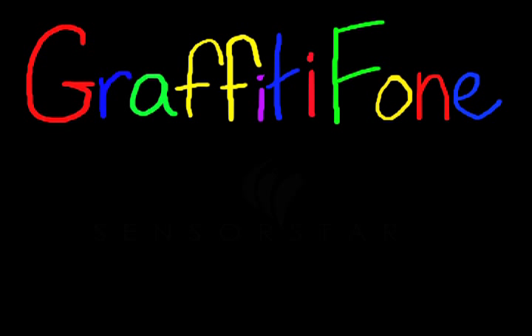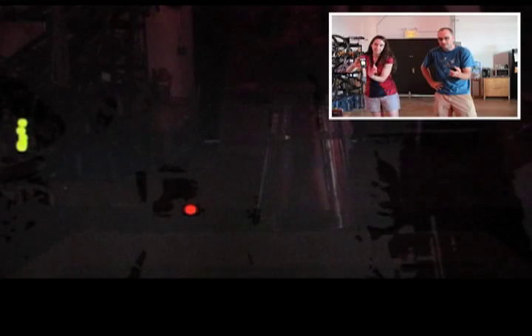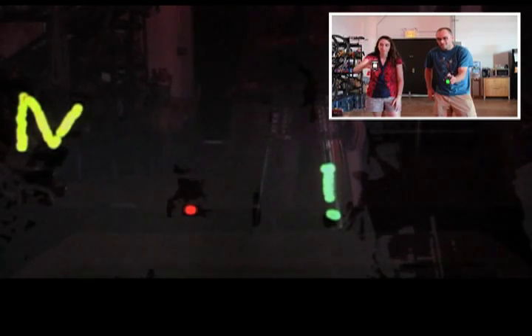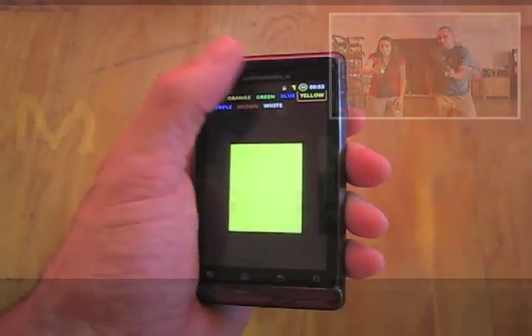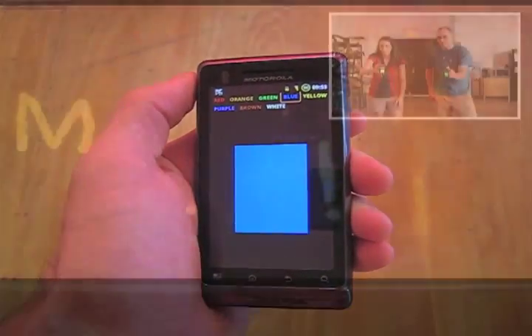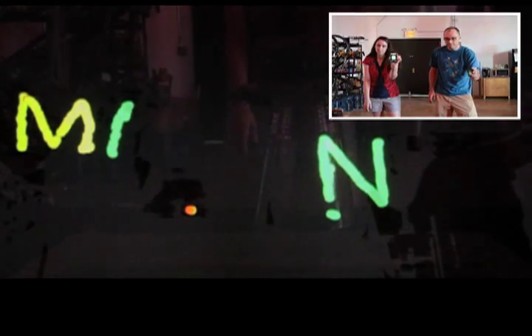For World Maker Faire 2012, SensorStar Labs is debuting a new project we call GraffitiFone. GraffitiFone is essentially an app that transforms your smartphone into a paint can and lets you draw virtual graffiti on a projection wall. From the app you can choose different styles and then computer vision algorithms detect your phone to let you create your own graffiti masterpiece and share it with your friends.